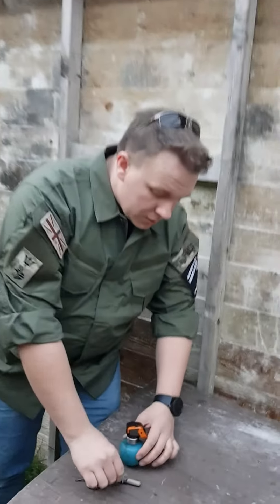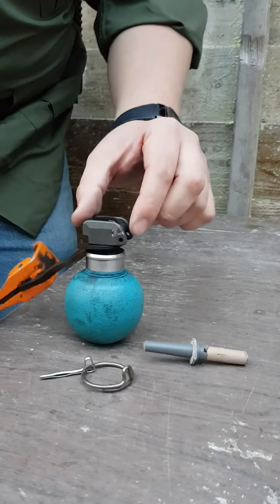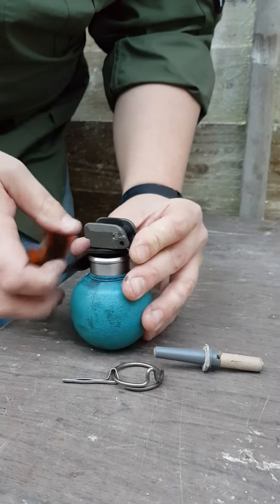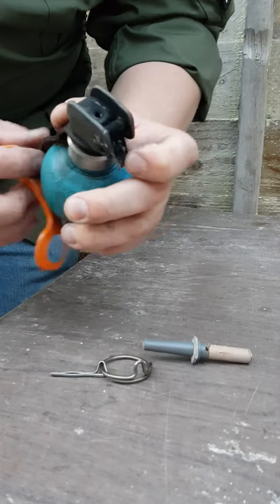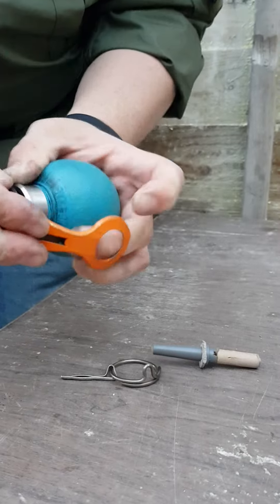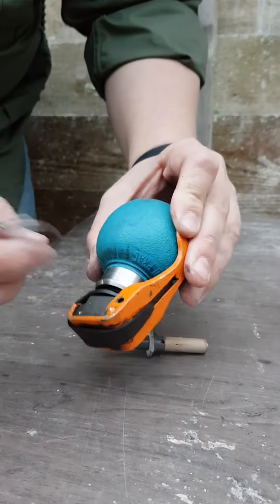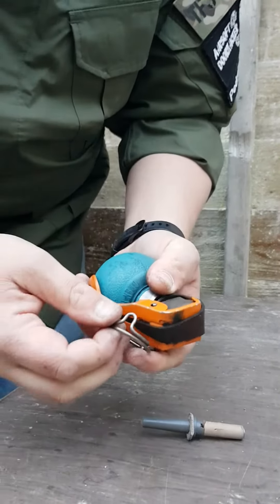First of all, it's easy enough to load. Make sure you've got the pin ready. You need to prime it first, so you pull the metal lever here back, hold it into place with your pinky, and then there's a little grip that you raise underneath it. You sit it flush like that, and then you'll be able to put the pin in — like so.